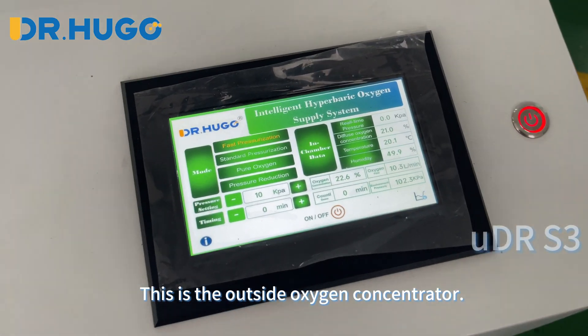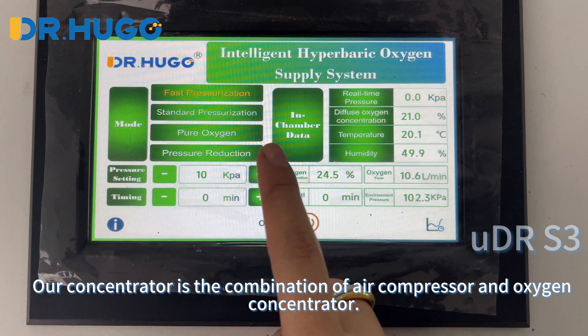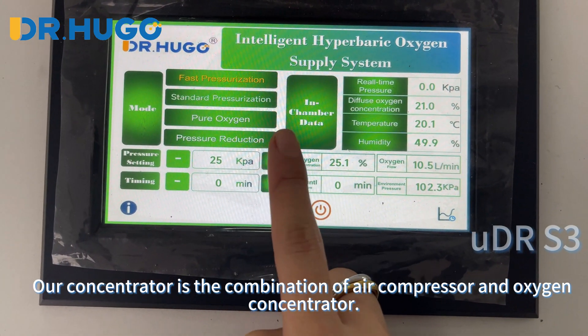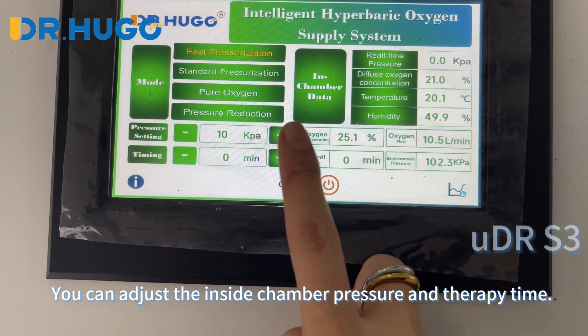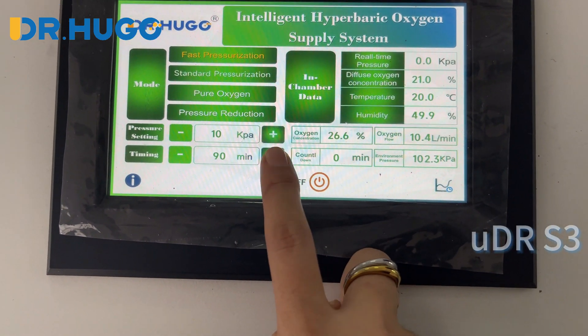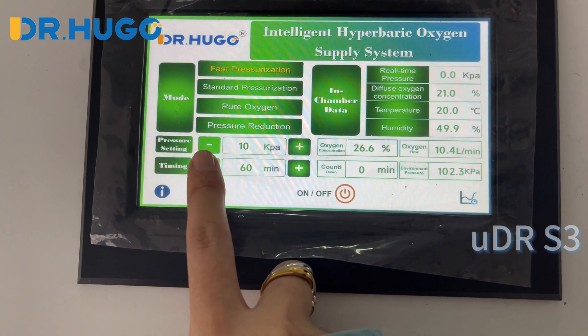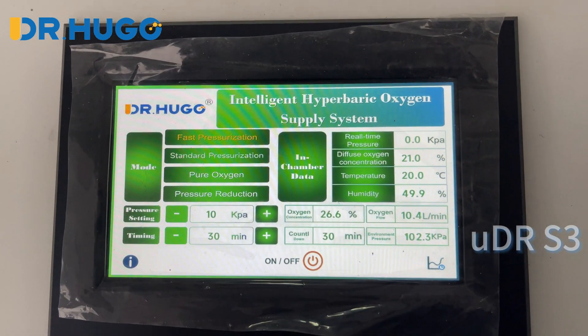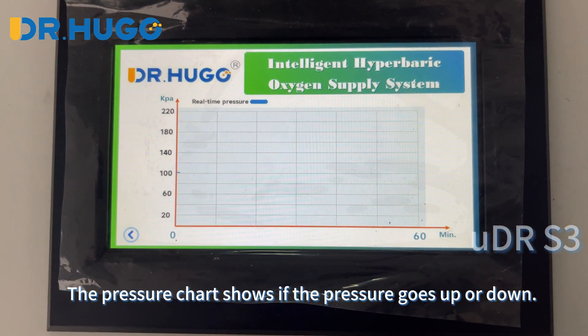This is the outside oxygen concentrator. Our concentrator is the combination of an air compressor and oxygen concentrator. You can adjust the inside chamber pressure and therapy time. The pressure chart shows if the pressure goes up or down.